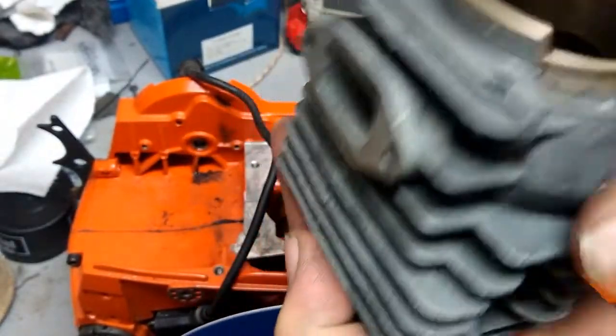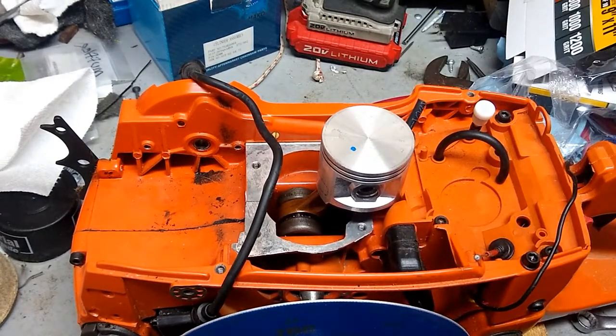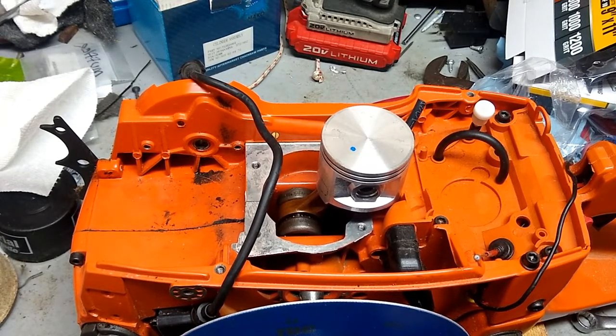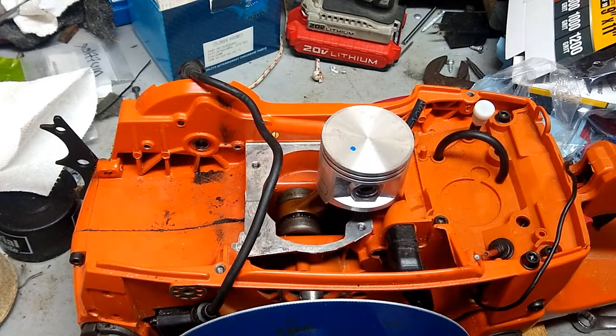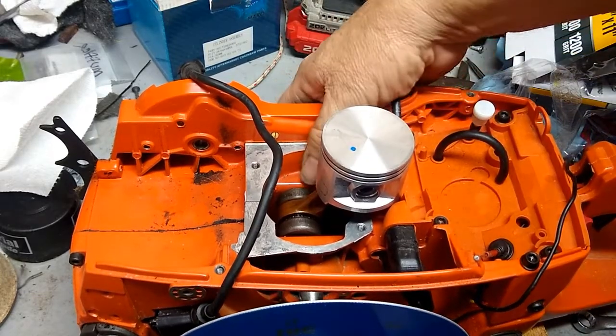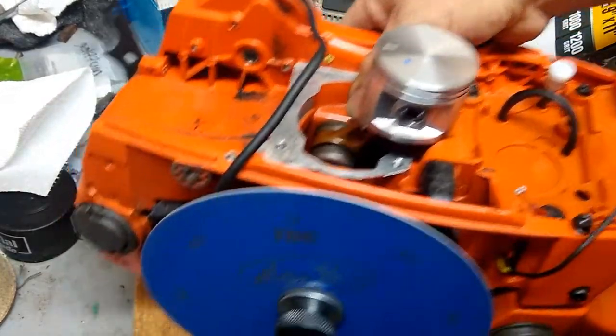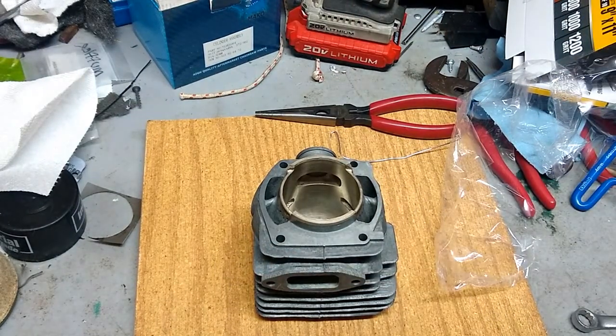I want to show you here — if you remember at the very beginning of the video you could look at the squish band and notice it didn't go all the way to the edge of the cylinder. I want to show you now that has changed — the sanding actually did make an effect and it took it all the way to the edge of the cylinder.